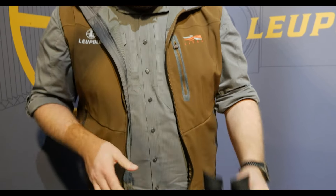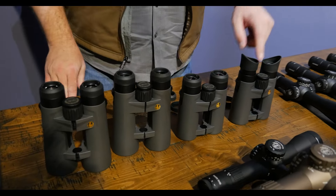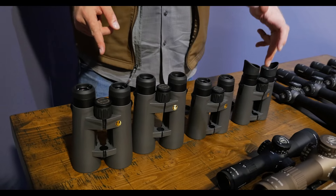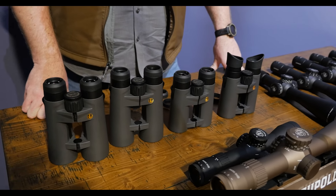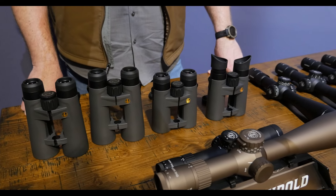With the ProGuide HD Gen 2s, we've got four models starting with the 8x42, 10x42, 10x50, and 12x50. Price-wise, they're going to be on the shelf at $600, all the way up to about $750 with the 12x50. You're getting incredible performance and incredible value — a class-leading binocular we're very excited to get to market, hitting shelves in the next few days. If there's anything you still need to learn, you can head on over to leupold.com. Get out there — this stuff is hitting shelves now.